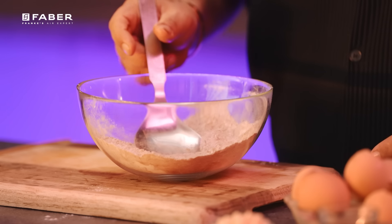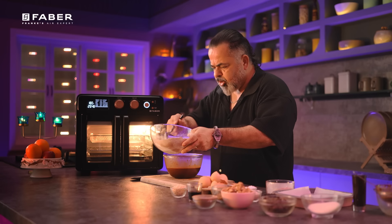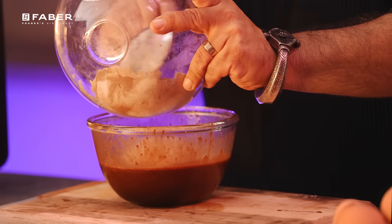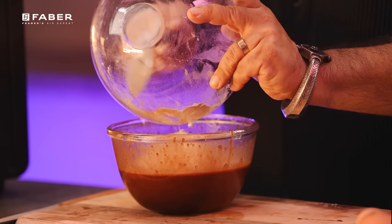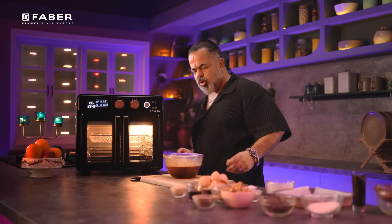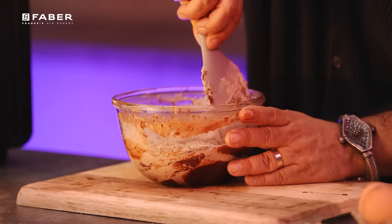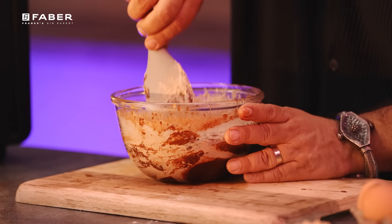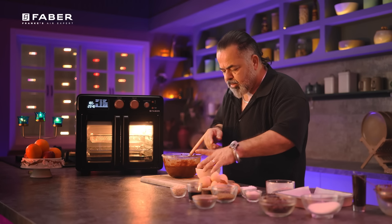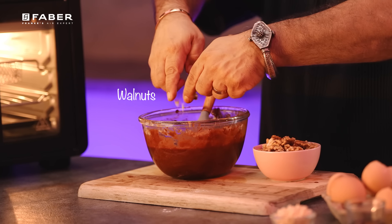Now, our wet mix is ready, and we're going to be adding our dry mixture to our wet mixture. Slowly, with a spatula or spoon, mix it all together nicely.